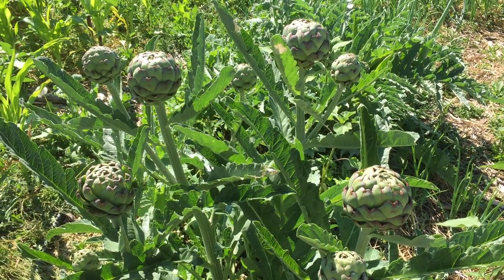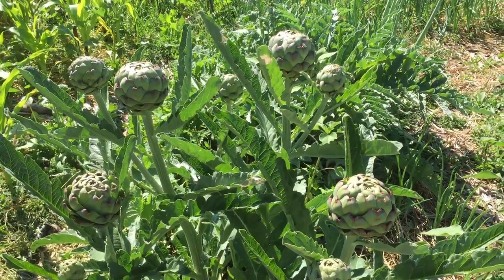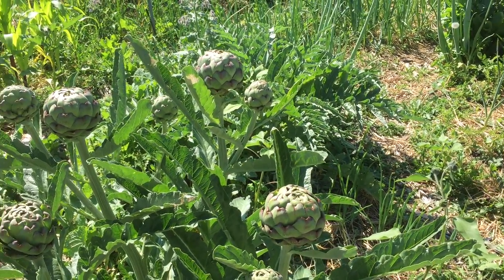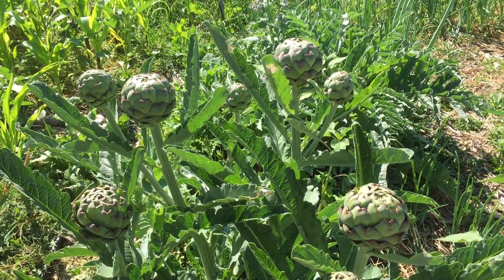I just wanted to document this beautiful artichoke plant that I have growing in my garden. These artichokes — I had three plants that actually overwintered, which sometimes happens here in Montana and sometimes it doesn't.